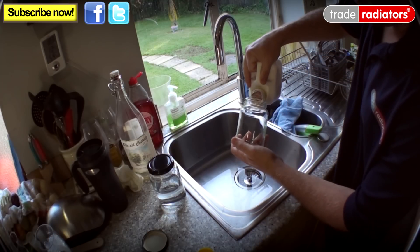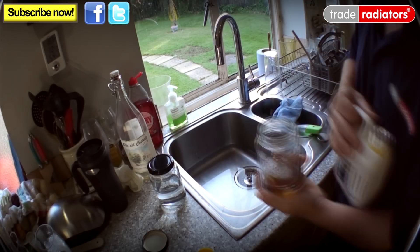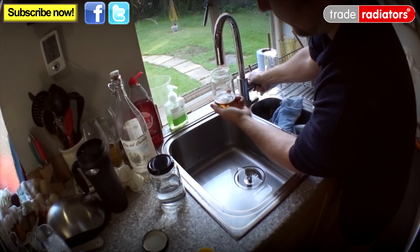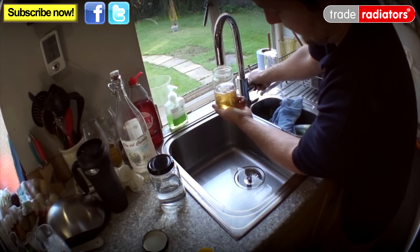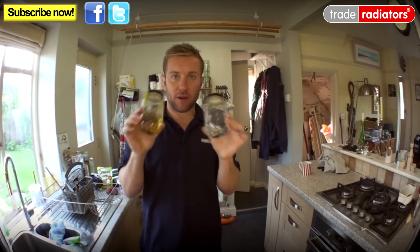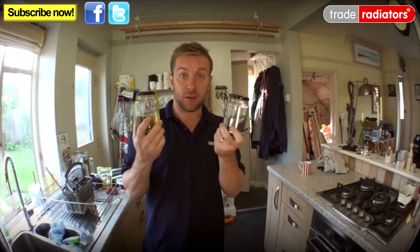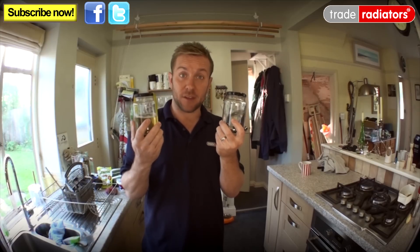This next one here we're going to put a quarter of the inhibitor in, then a quarter of water in. That's about halfway now. I'm going to be pretty interested to see what happens with these. So we'll come back in a week or two's time and see what's happened to them.